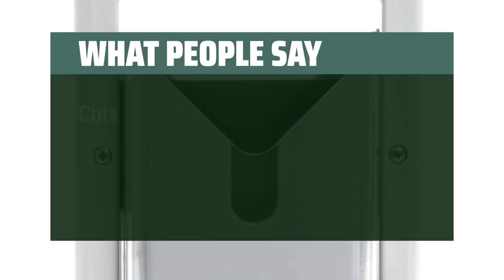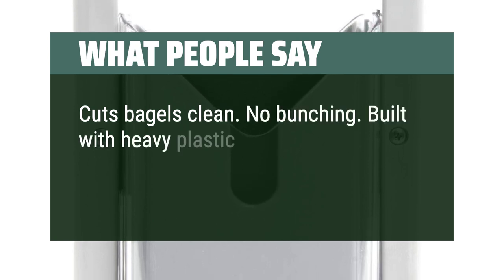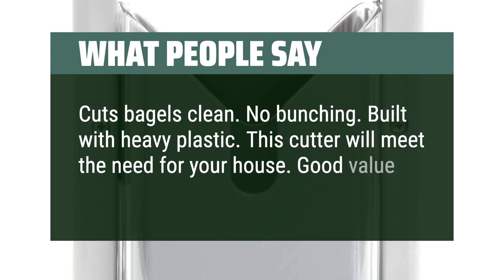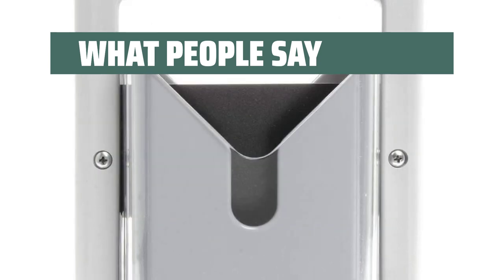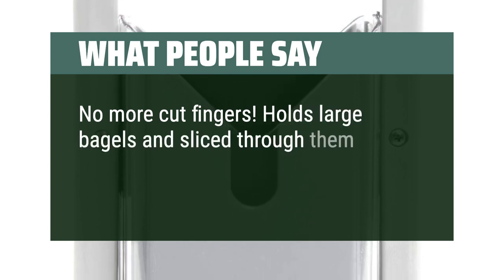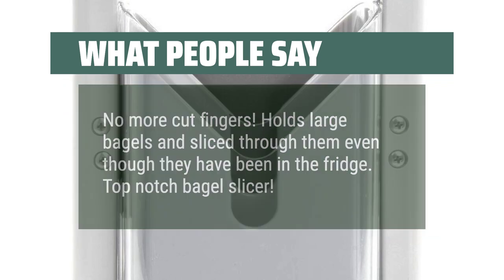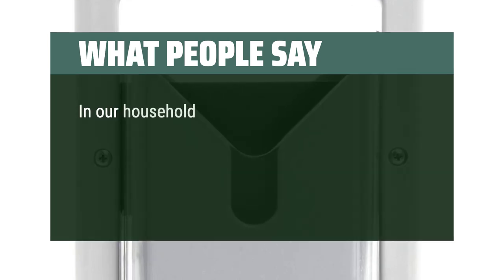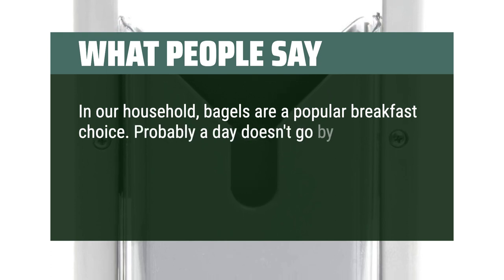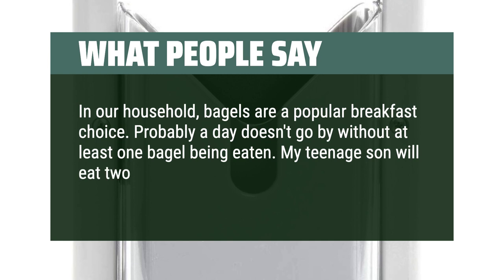What people say: Cuts bagels clean — no bunching. Built with heavy plastic. This cutter will meet the need for your house. Good value for the money. No more cut fingers. Holds large bagels and slices through them even though they have been in the fridge. Top-notch bagel slicer. In our household, bagels are a popular breakfast choice — probably a day doesn't go by without at least one bagel being eaten. My teenage son will eat two for breakfast alone.